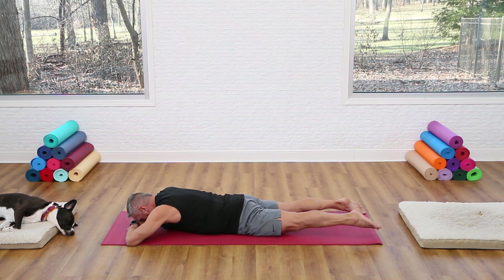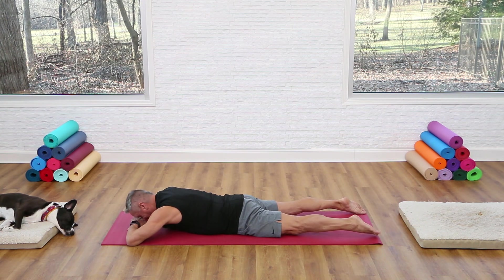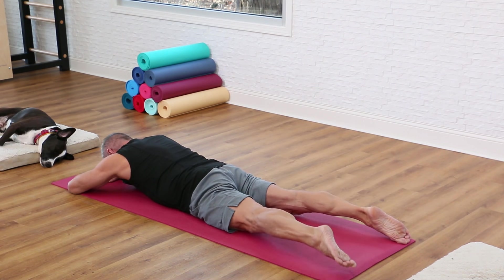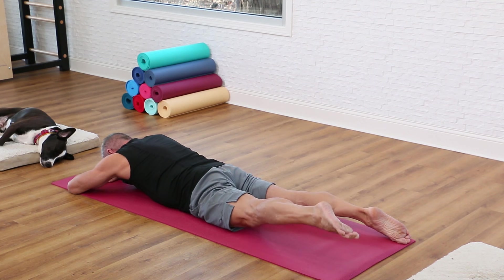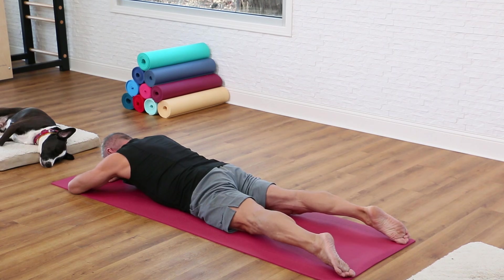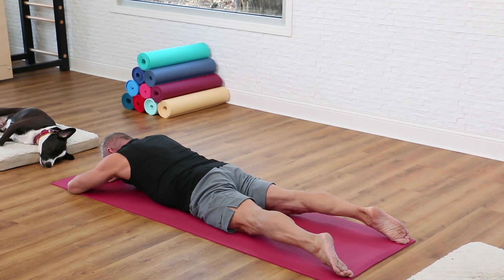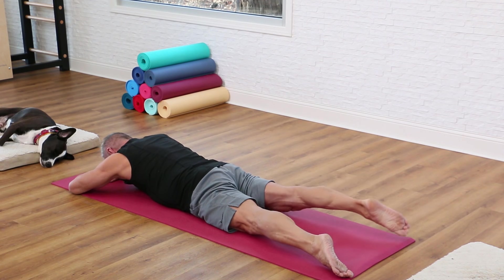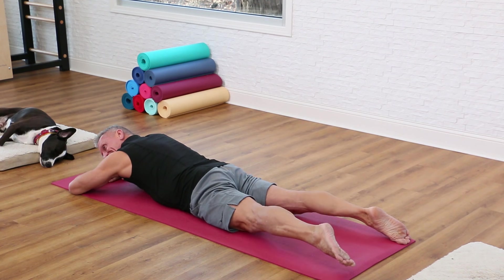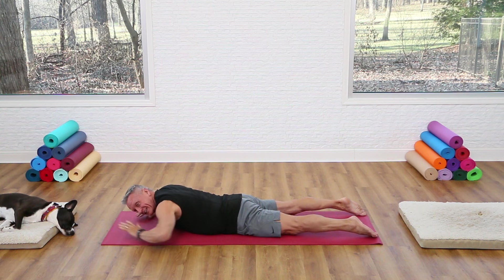Let's get some hip extensor work in. Stack your hands, put your forehead down, reach one leg away and up — keep it long, don't bend the knee — then lower back down. Other side, reaching away and up. Alternate — exhale and lift, lower down. The leg is turned out slightly, really getting into those glutes. Shoulders relaxed, exhale as you lift. One more time each side, lift and away, and come back down.